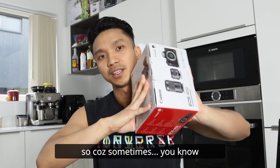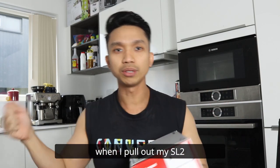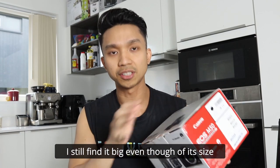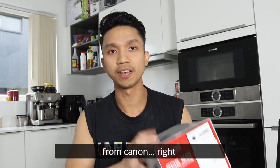Sometimes, and I'm not really that good yet in vlogging, for some reason I tend to get shy when I pull out my SL2 because it's a bit bigger. I still play it big, even though of its size, because they said it's the most small DSLR camera out there for Canon.